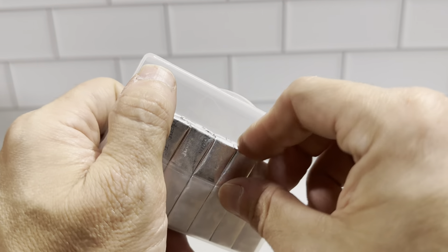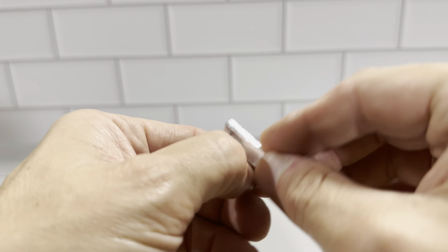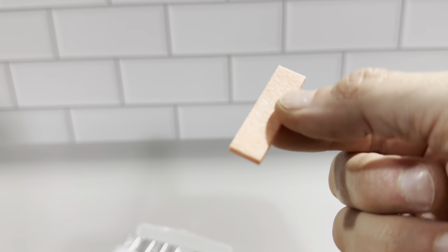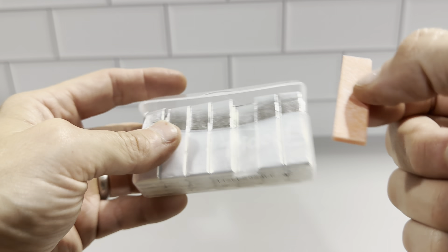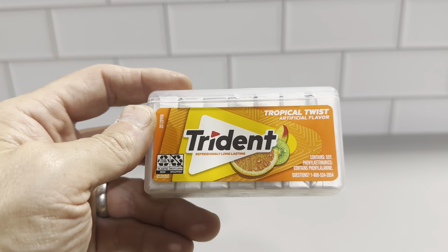And then you just get these really good sticks of the Trident — really good stuff. Just open up and see: perfectly nice stick of gum here. So definitely check this out. It's the Trident Tropical Twist in the pocket pack, 28 sticks. Highly recommend these.